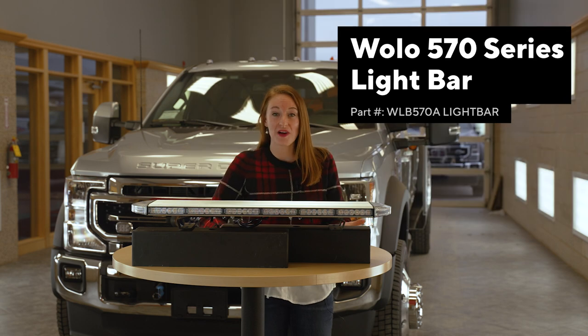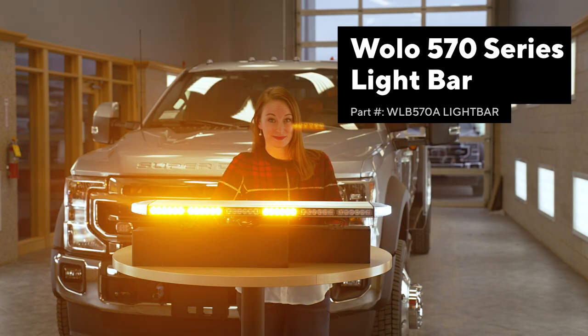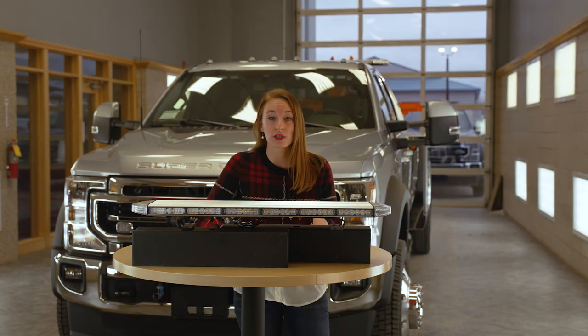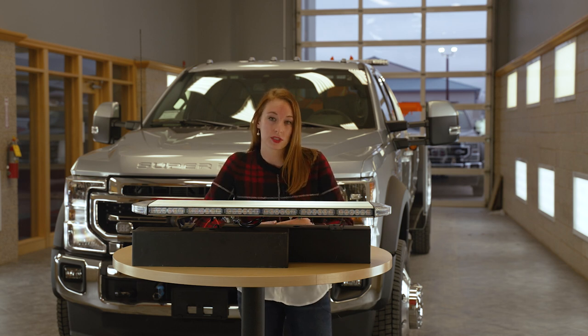This is the WOLO 570 Series Light Bar. This has 12 amber light heads with a clear lens. There are 29 light color patterns and 3 traffic advisory patterns. Your length options for this light bar are 31, 48, or 57 inches.